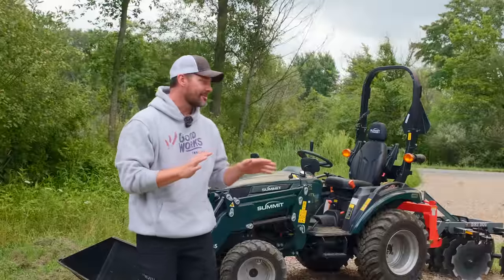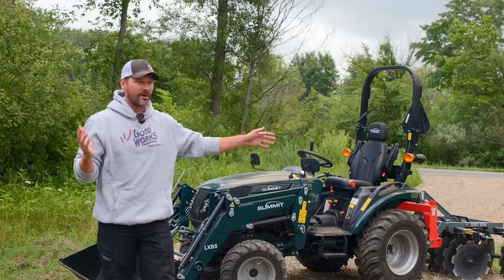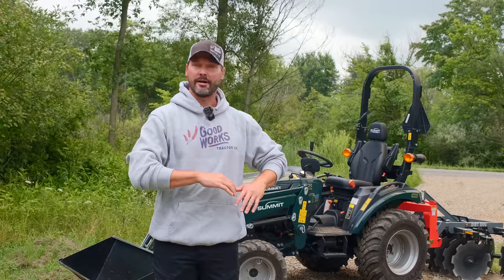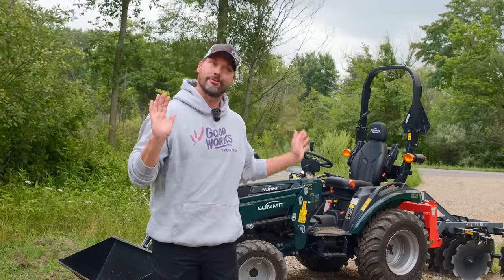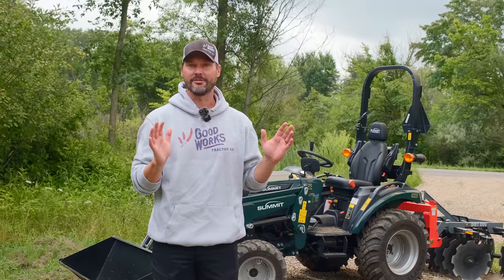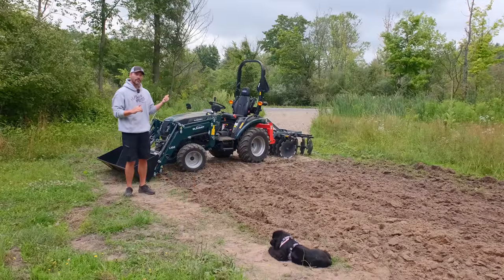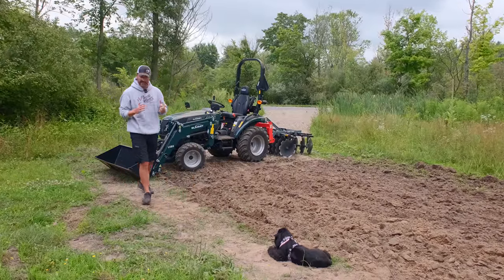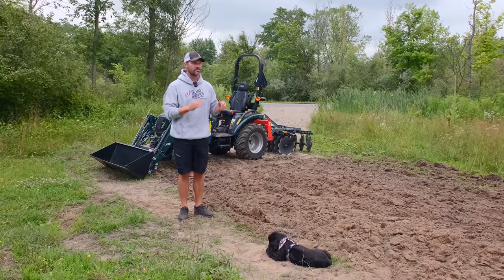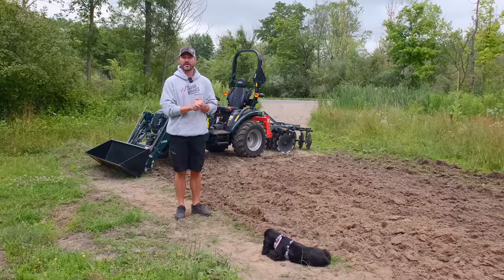Alrighty folks, there you go — there's a look at the Summit TX25 with the four-foot disc on the back. Worked really well, no complaints on my end. This is ready to have this dirt pulled out, hauled away, then put our fabric down, put our stone down, leveled out, and have this project done — at least for now. Summit is a brand that we are putting to work here, and we're going to be doing all sorts of stuff with it. It's not the only tractor we're going to feature on our channel anymore, but we are definitely going to integrate it on a regular basis so you guys can get more familiar with it — see how it performs, the good, the bad, the ugly.